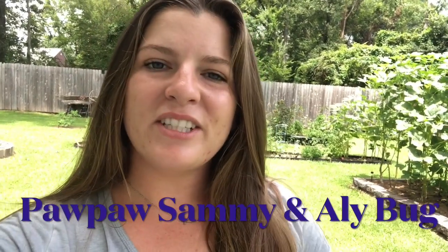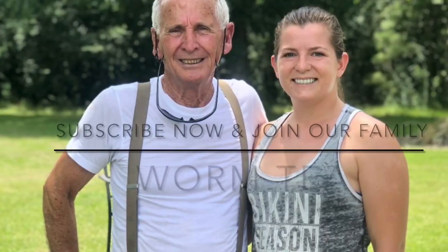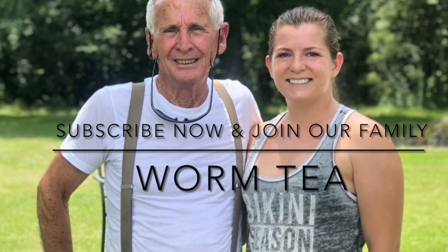Hey guys, welcome back to our channel. Listen in as Pawpaw Sammy and I discuss worm tea. In this informative video you will learn how to make worm tea and also explore the benefits of utilizing it in your flowerbed or garden.